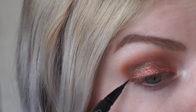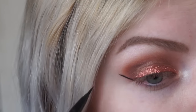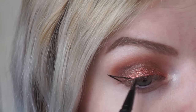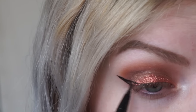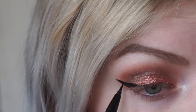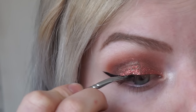For eyeliner, I'm using two different eyeliners. I'm using the Kat Von D Tattoo Liner in Trooper to make the wing, and I'm doing the rest of the eyeliner with Maybelline gel liner because I find that a gel liner works better on top of glitter than the Tattoo Liner. I also don't want to ruin my Tattoo Liner, so yes.